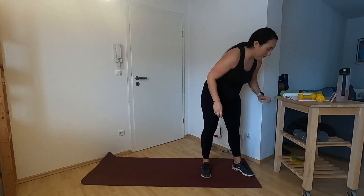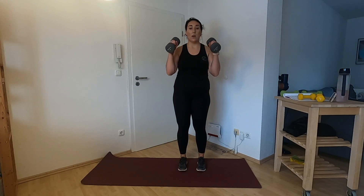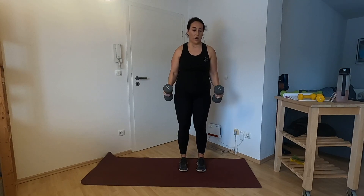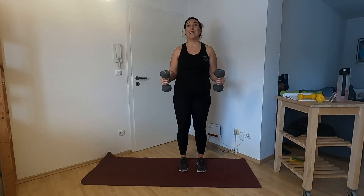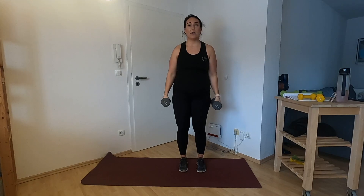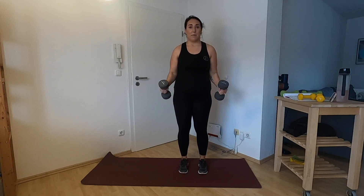Hammer curls with the 3-1-3 count. What that means is the tempo: one, two, three on the way up, one count at the top, one, two, three on the way down. This will make them burn. It's so easy to fling them around and use momentum — you have to slow it down. It really challenges the muscles.